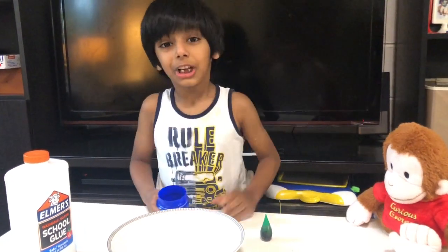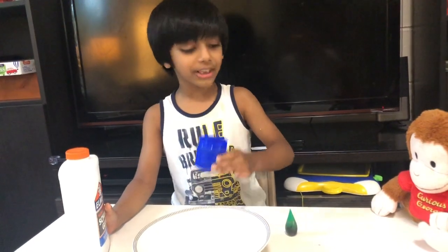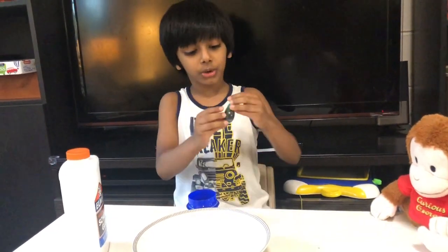Friends, today we are making slime. So we just need three things: glue, laundry detergent, and food color.